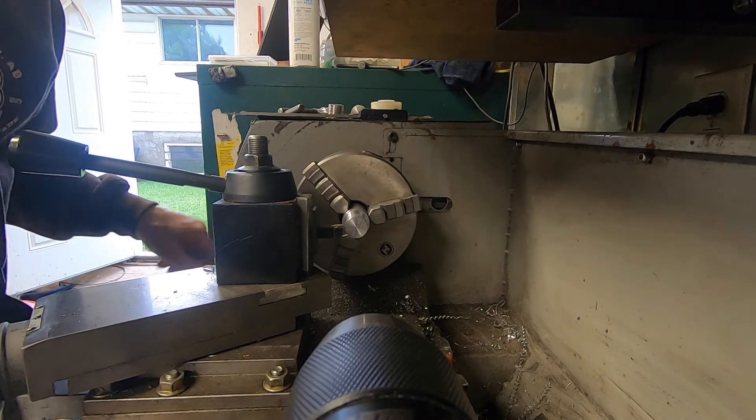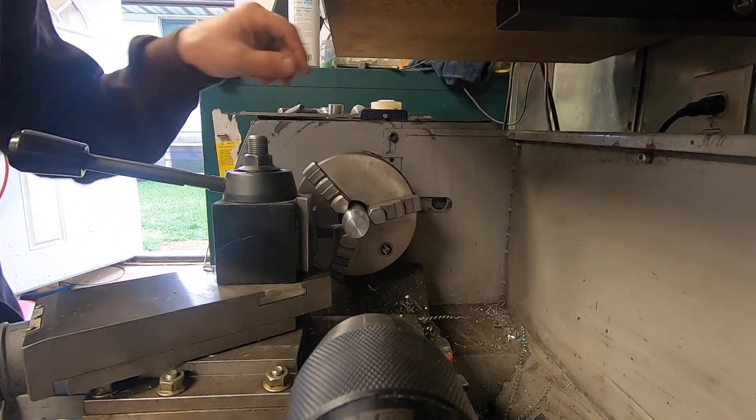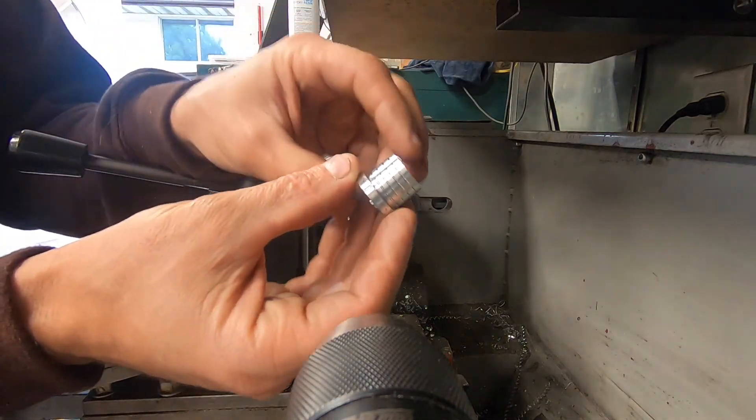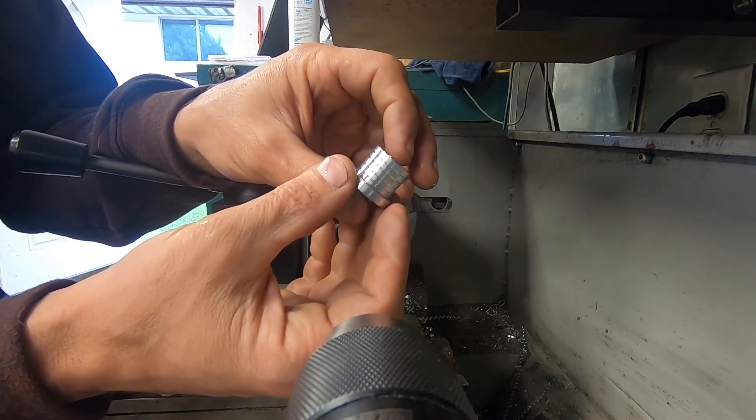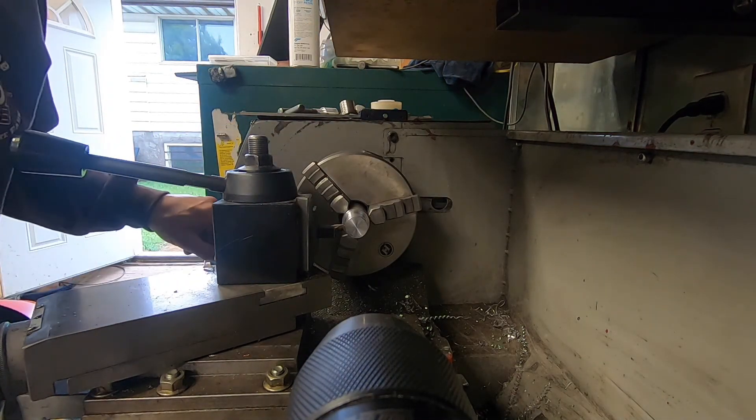I'm going to do a little something to help the epoxy grip a little better — I'm going to put a few grooves in. I already did it to one of them off camera, just so the epoxy will have something to grip into, so I'm going to do the same thing to this one.